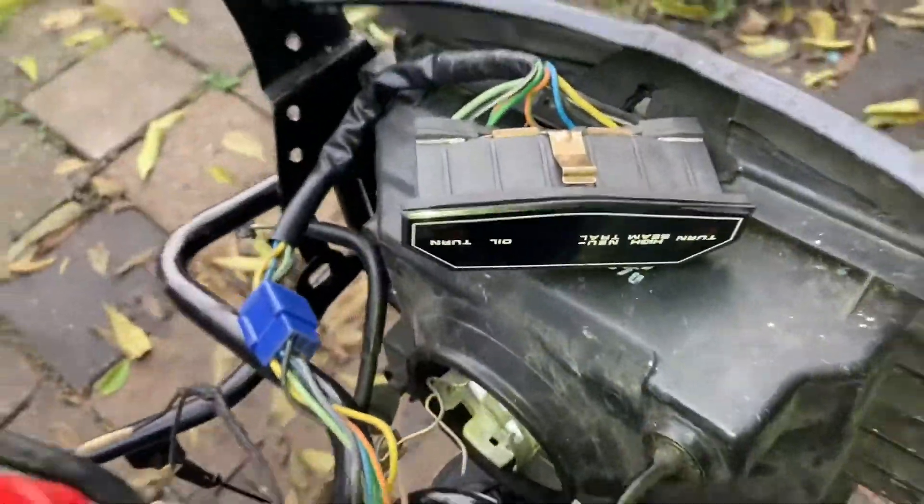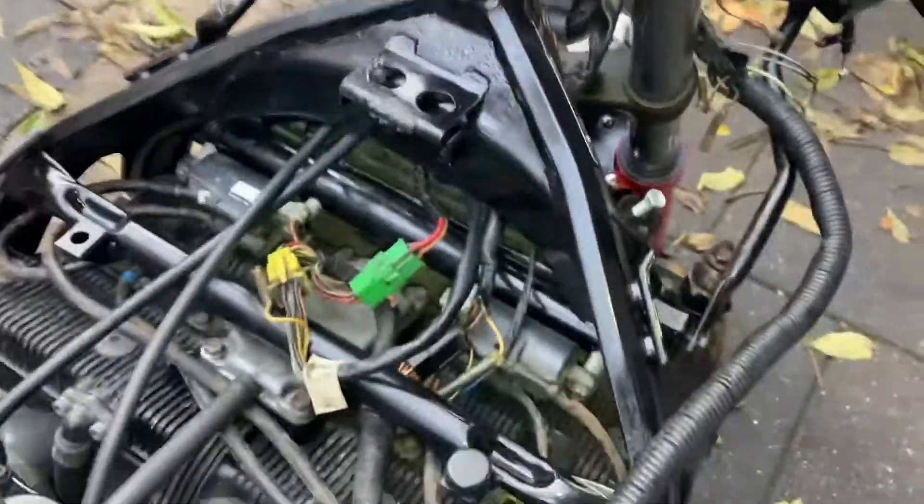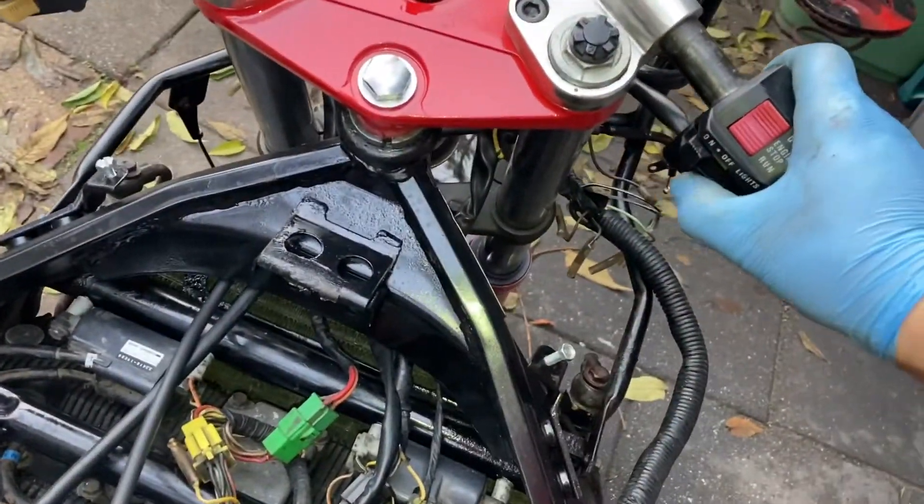Yes, we got oil pressure, which is good. So now I'm going to let it run — if she wants to run — and then I'm going to check for leakages.